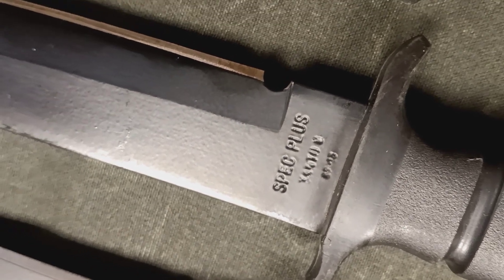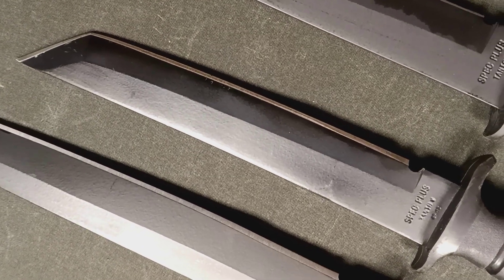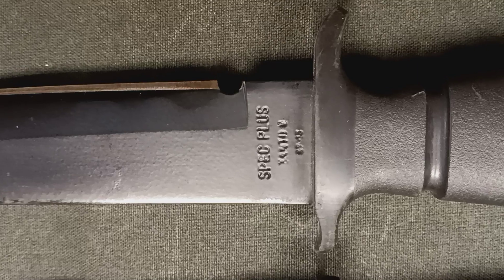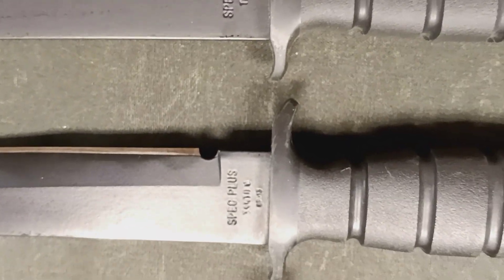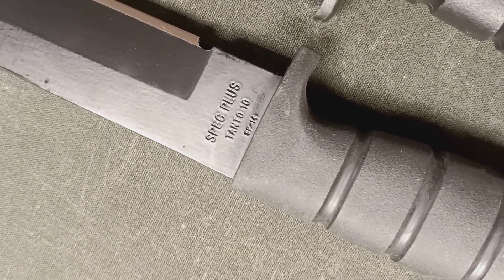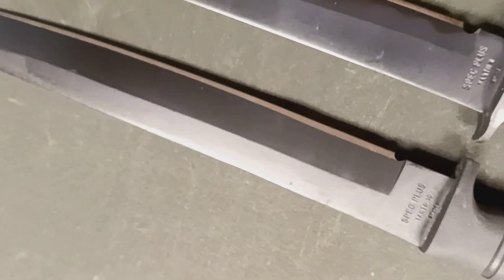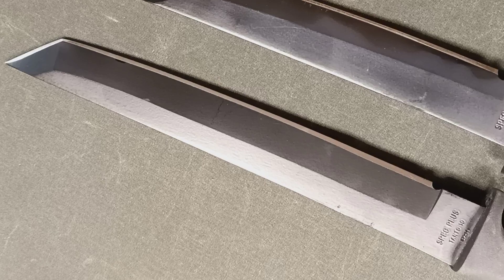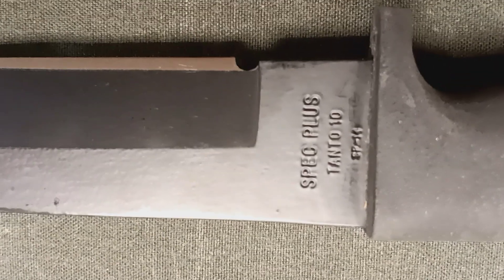This is the Tanto 8, which has an 8-inch blade and was known as the SP-13. Then moving up to the Tanto 10, which as its name suggests has a 10-inch blade — this was known as the SP-14.